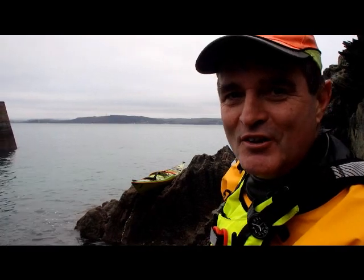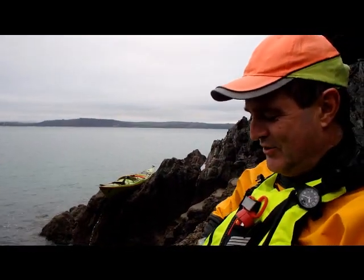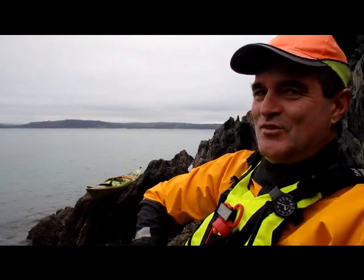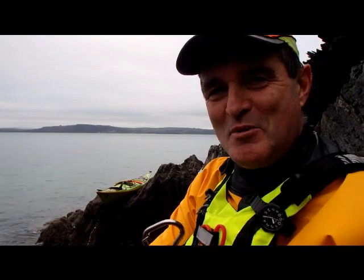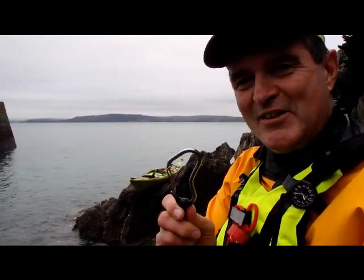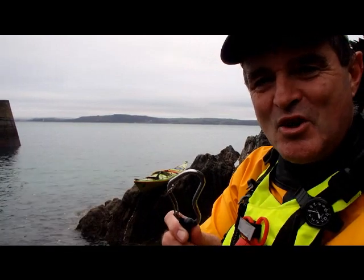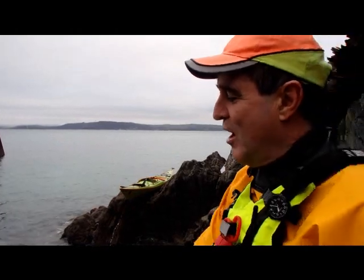I'm Rick from British Sea Kayaks and I'm here to unleash the Kraken. Here it is, coming out. This magnificent carabiner is one of a kind. It's made of stainless steel so it doesn't get trashed by salt water.